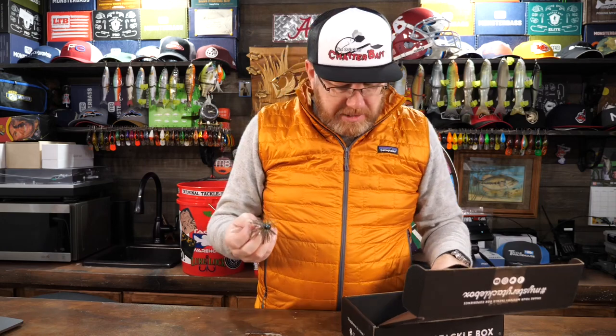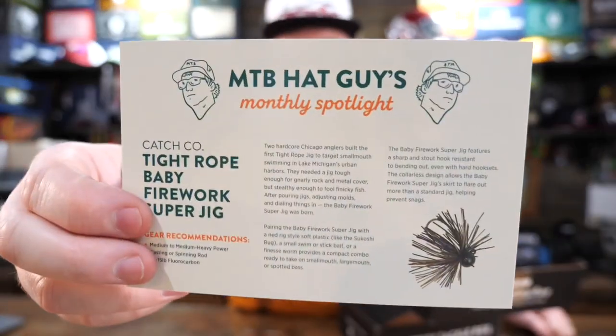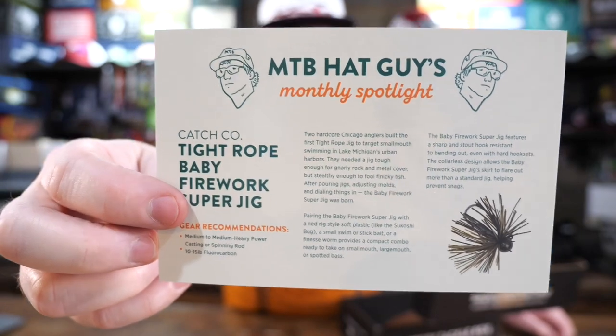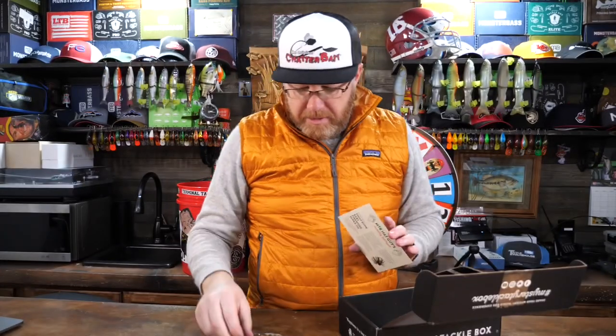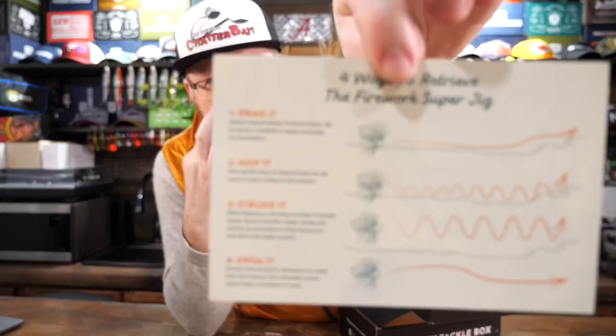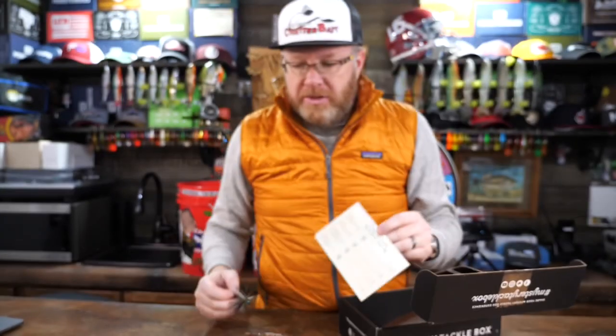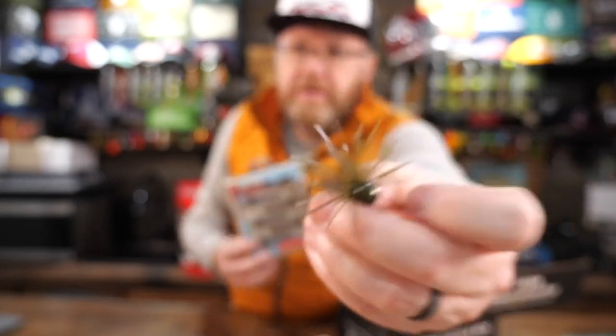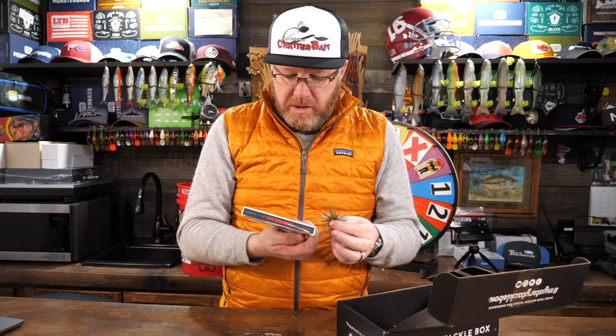One thing MTB does that I like is they put a card in the box that tells you about a technique or a specific lure. This month they've got a card for the Tightrope Jig — they tell you a little bit about the jig and its history, give recommendations, and even show you four different retrieves you can fish it on. Another smart thing they do is suggest taking the Ned rig Sakoshi Craw and putting it on the back of your Tightrope Jig as a trailer — probably a good idea. Then they give you some ideas of how to use the lures in the box together. Pretty good plan on their part.